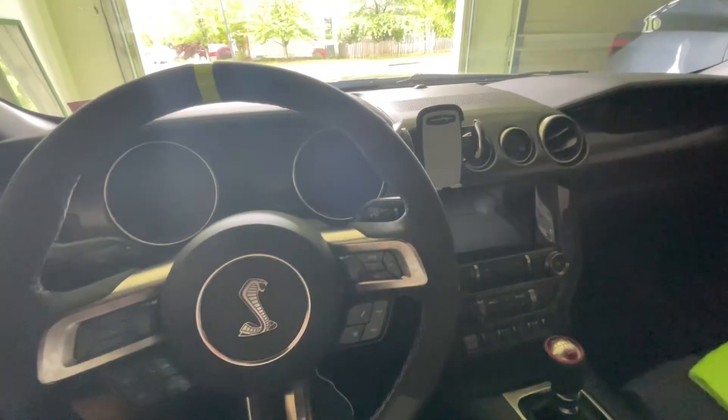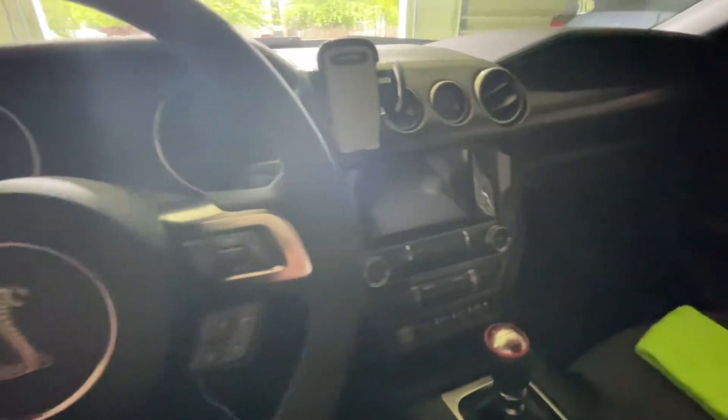Hey guys, NubDub here back with another video. So in my last video, I installed the Dyna Performance Carbon Fiber Trim for the navigation piece and the passenger side dash.